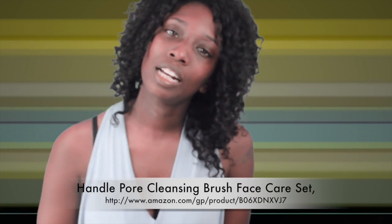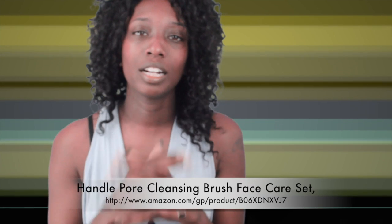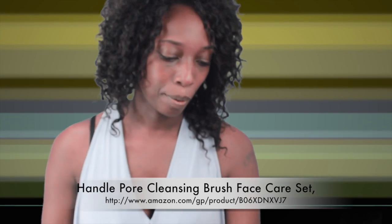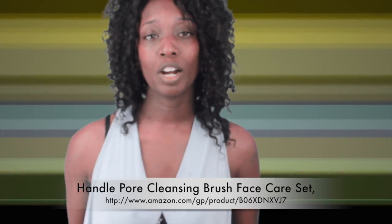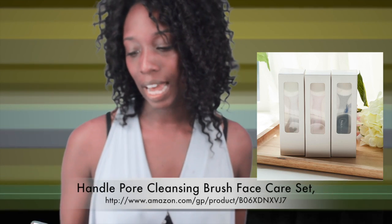Welcome back to my channel. In today's video I'm going to be talking about a hot new facial product that is great for your pores. It is called the Handle Pore Cleanser Brush Face Care Set in black.